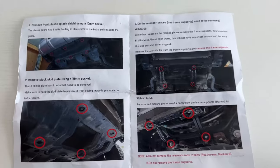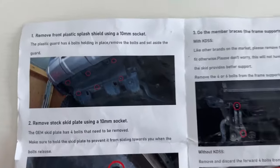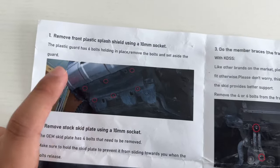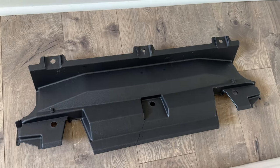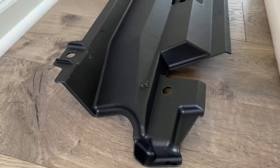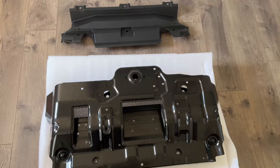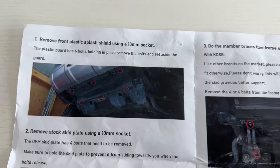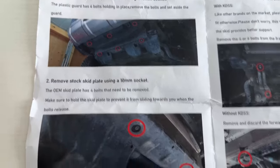This is a super simple process — I'm not even mechanically inclined, but even I was able to do this. First, we have to remove the plastic panel. Apparently some people don't have this, but I did. It's held together with six bolts — use a 10 millimeter socket and you're good to go. You can use an impact wrench to remove these bolts, or break them loose first with a socket wrench. Remove those six bolts and the plastic panel is off.